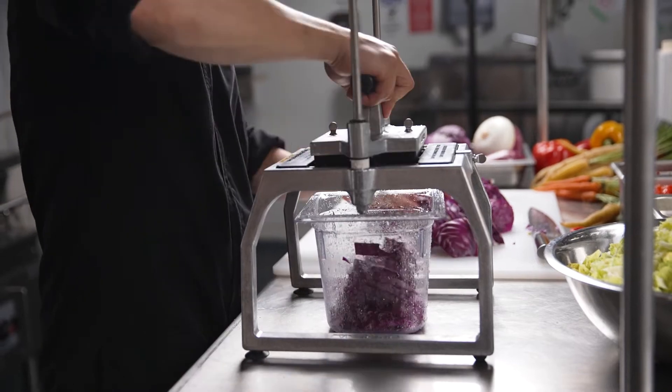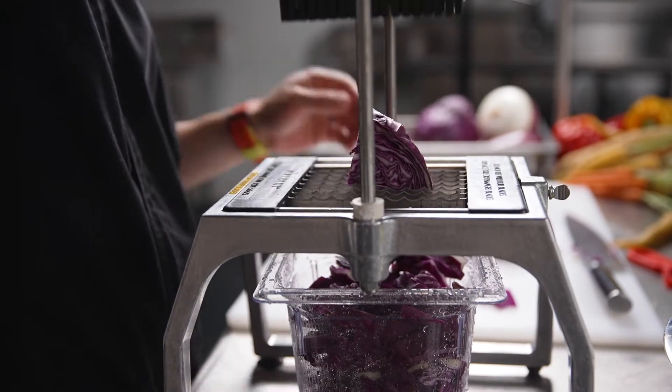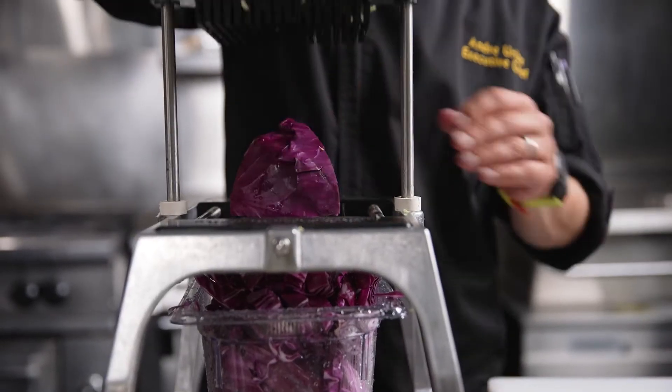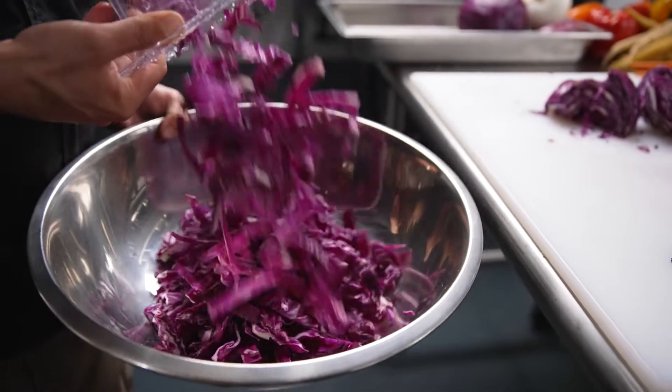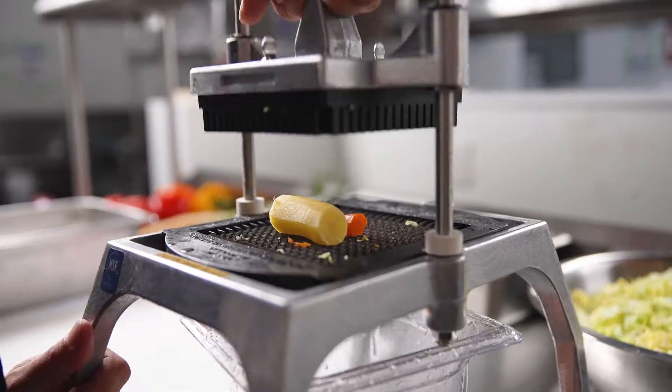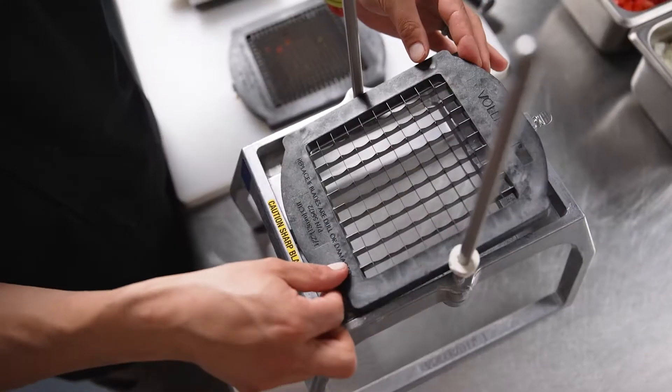This makes all the difference in the world because you can give this to just about anyone and say chop 50 pounds of anything, and within minutes just about anyone can do it. And on top of that you can do just about any cut you can possibly imagine, from tiny dice to long slices.